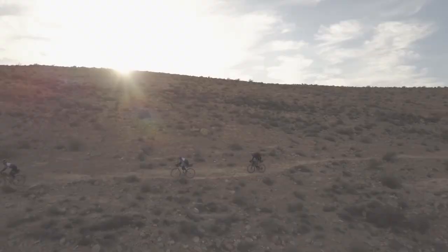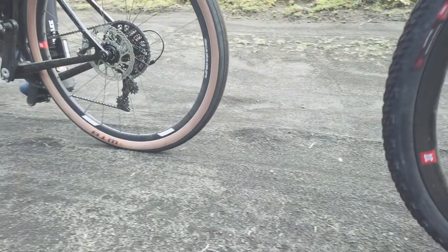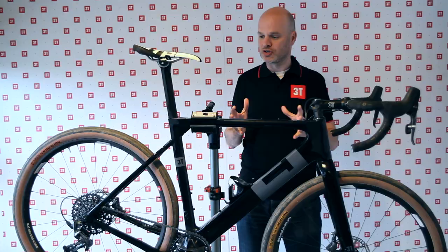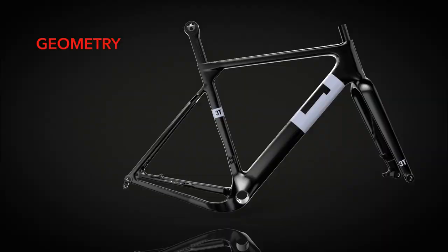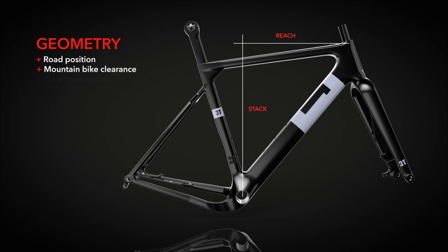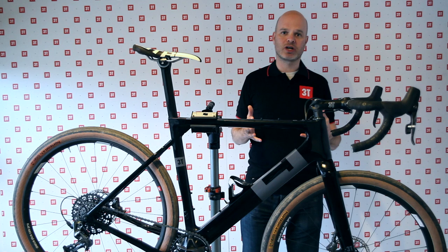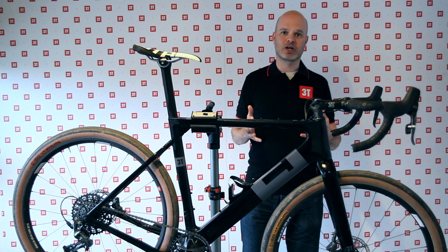That's really the key to the Exploro — fitting these different wheel sizes in and having the same handling for the bike. Overall, the handling is very very fast. The whole geometry is really focused on road; the chainstays are very short, so it's a very compact frame and it really handles like a road bike. When you put road wheels or road tires on it, it goes like any road bike you're used to. And then when you put these bigger tires on, a whole different world opens.